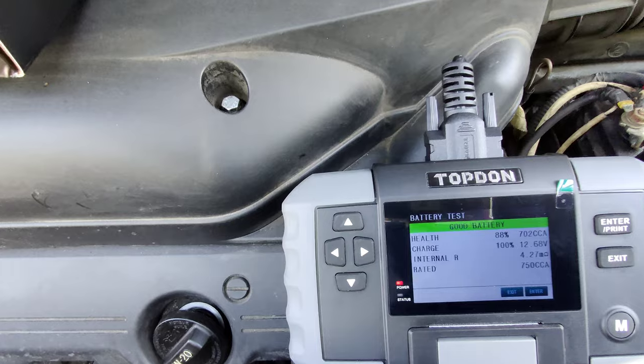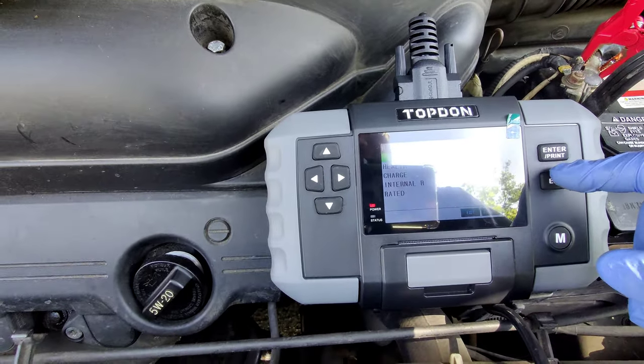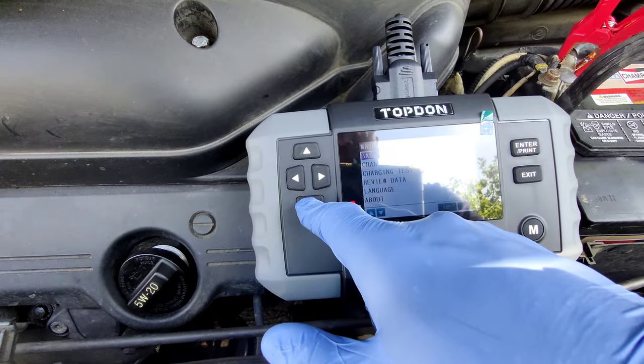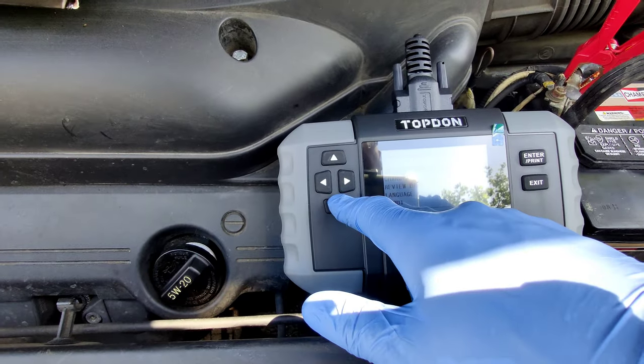That's not too bad, guys — still got some good life in it. We're going to press exit. Battery's good. Let's do the charging test now.